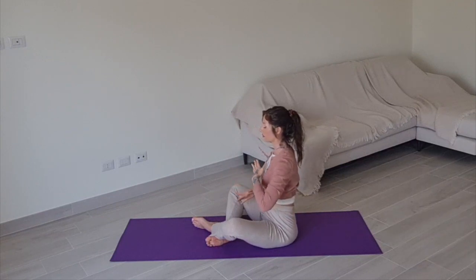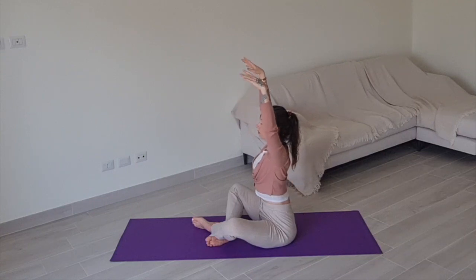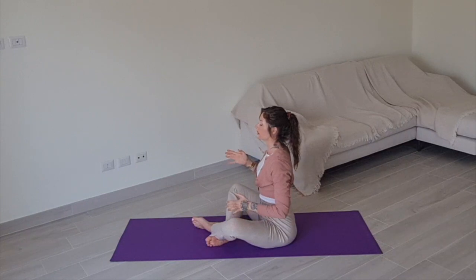Last one. Arms up, cross them in front of you, swim them forward, touch your shoulders, arms up, arch your back, elbows to waist. Gently release. Well done.